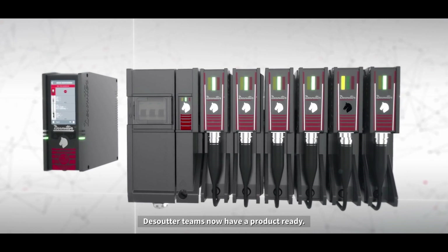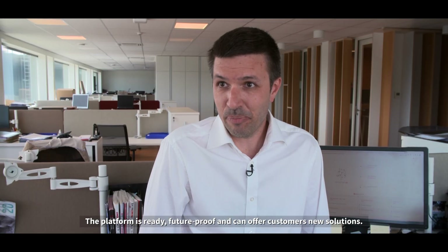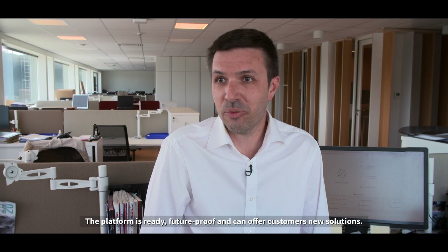DeSutter teams now have a product ready. The platform is ready, future-proof, and can offer customers new solutions. Thank you very much.